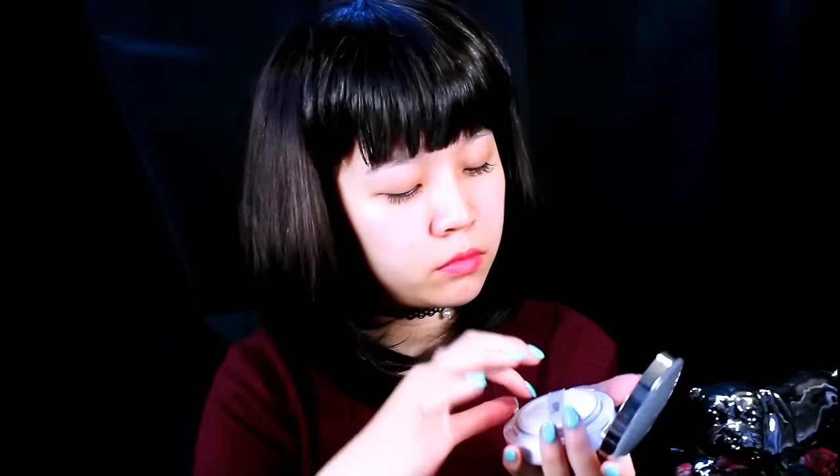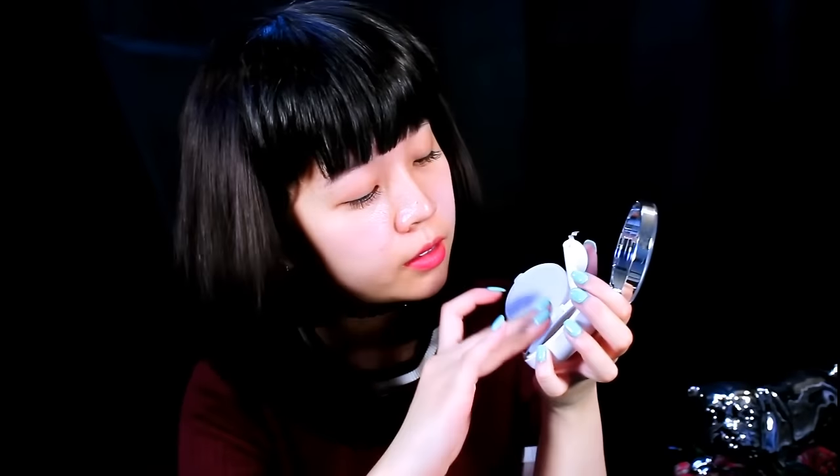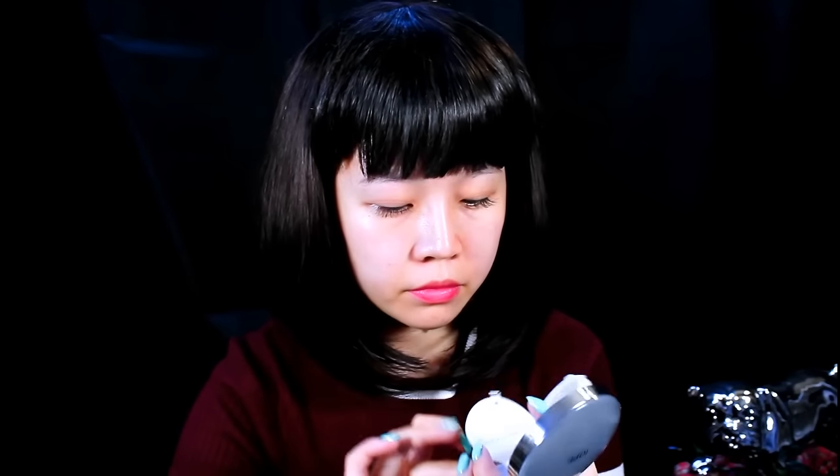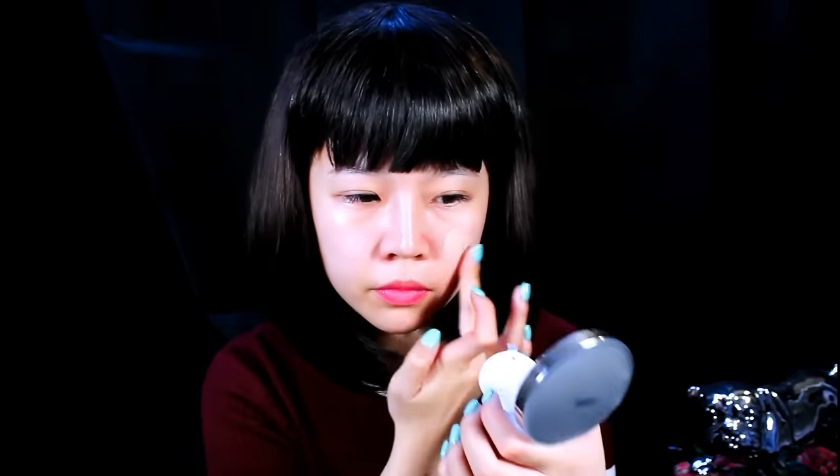Now moving on to the official first step — I'll be using my IOP BB matte cushion and I'm going to be applying this product all over my face. I've been using this product a lot lately because it gives me a very natural finish and it also moisturizes my face for the whole day. I really like natural finish as well as moisturizing my face, and that's why I've been using this product in pretty much every single tutorial that I film.